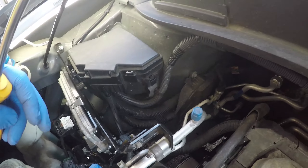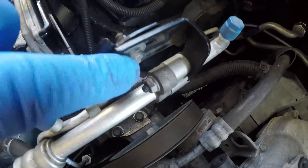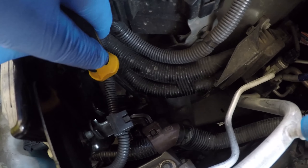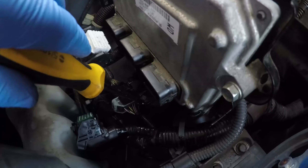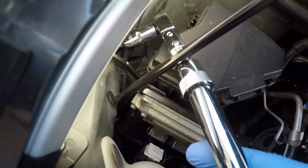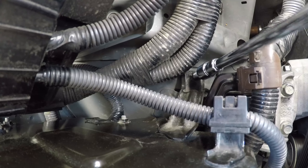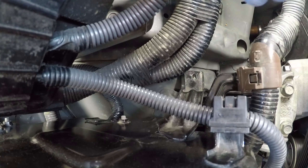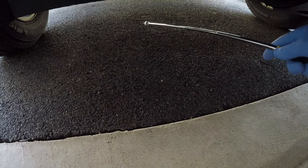Next we need to remove the four bolts holding the ECU bracket. The first one is over here, the second one is down there, the third one is to the side, and the fourth one is down here.